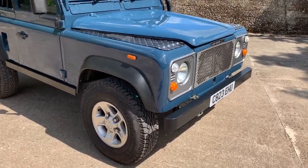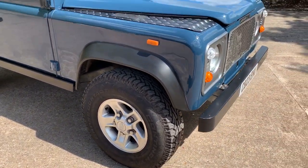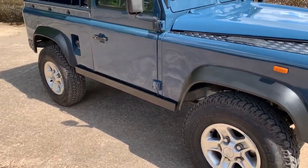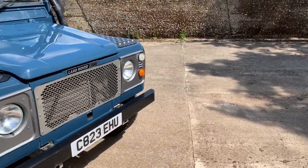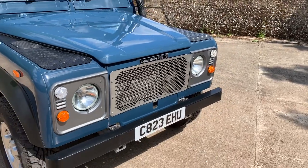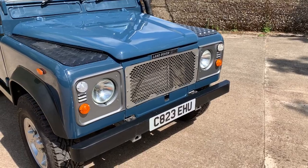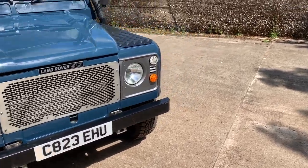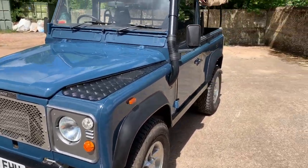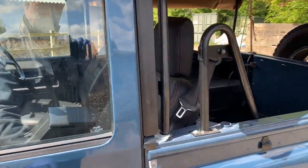It's got boost alloys with a near-new set of Continental Cross-Contact tyres — the type fitted to the latest Defenders. It's got rock sliders on it, checker plate on the front wing tops, and this rather nice stainless steel grille which gives it a pleasingly retro-modern effect, making it look like a Stage One V8 from the front. It also has a snorkel.